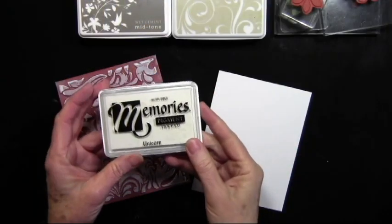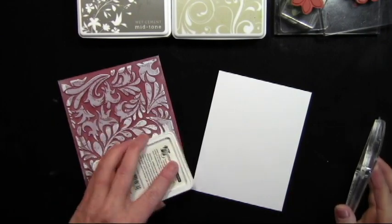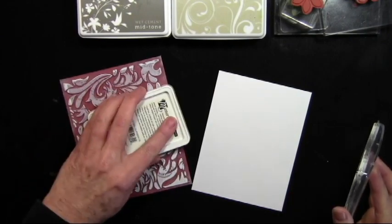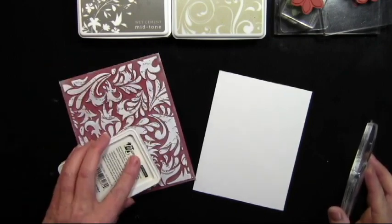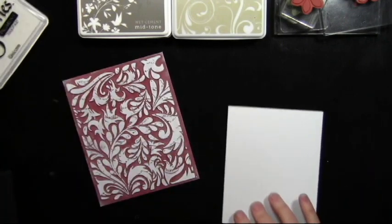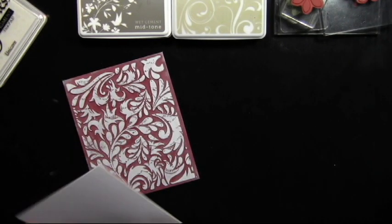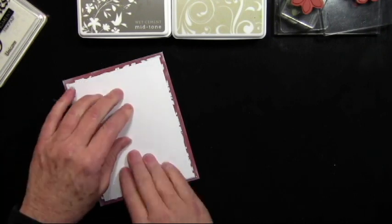I'll start off using my Unicorn Pigment ink by Memories and I'll ink up the leaf and floral background stamp. I'm just patting the stamp and I want to make sure that I get really nice full coverage. I'll just go back over a couple more times. Once I have that inked up, I'll go ahead and lay my note card directly onto the stamp, aligning it how I want.